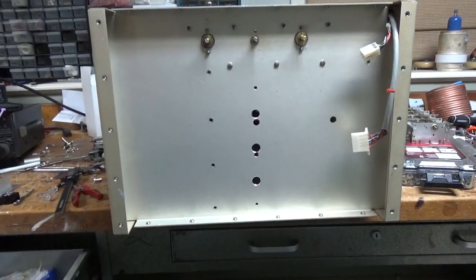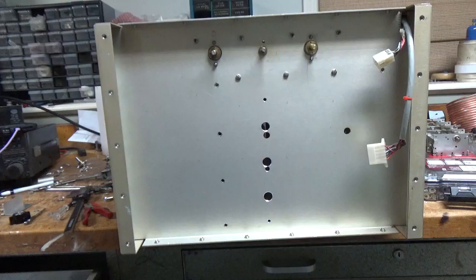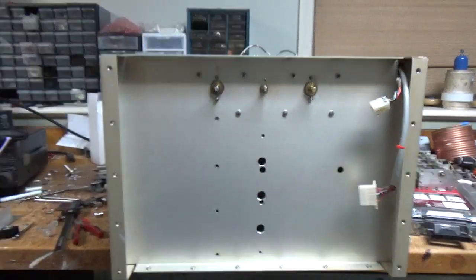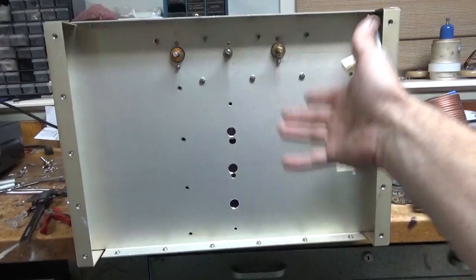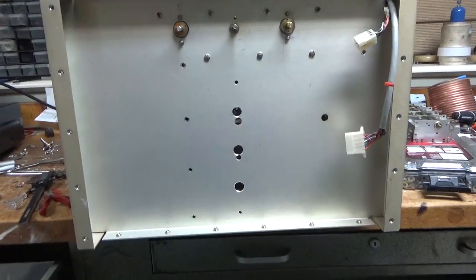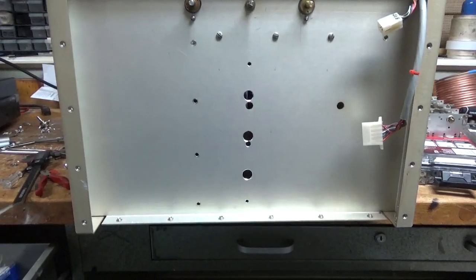If I make another one someday it'll be with all new parts and a new cabinet. I'm reusing an old RF generator cabinet. If you look at the other videos you'll see what the panel looks like. This is the wall behind the panel — this is the RF deck portion. There'll be the power supply and then external transformers. I'm reusing parts I have around the shop.